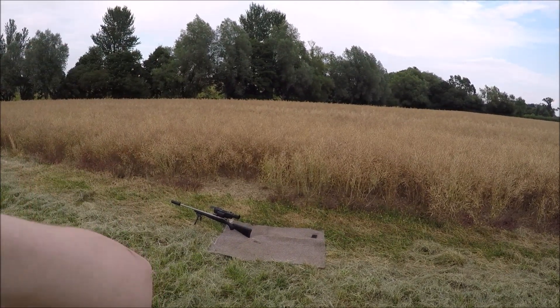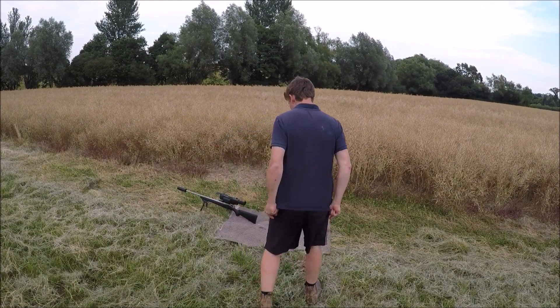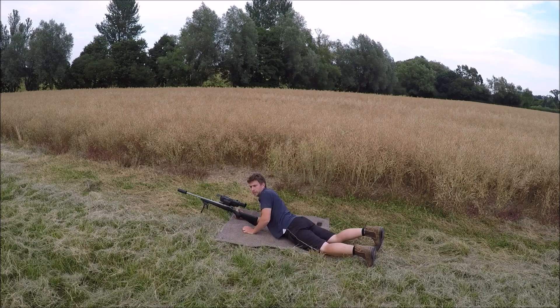All right, back on the door. I've just adjusted the scope. Two more shots — see if that's any better.